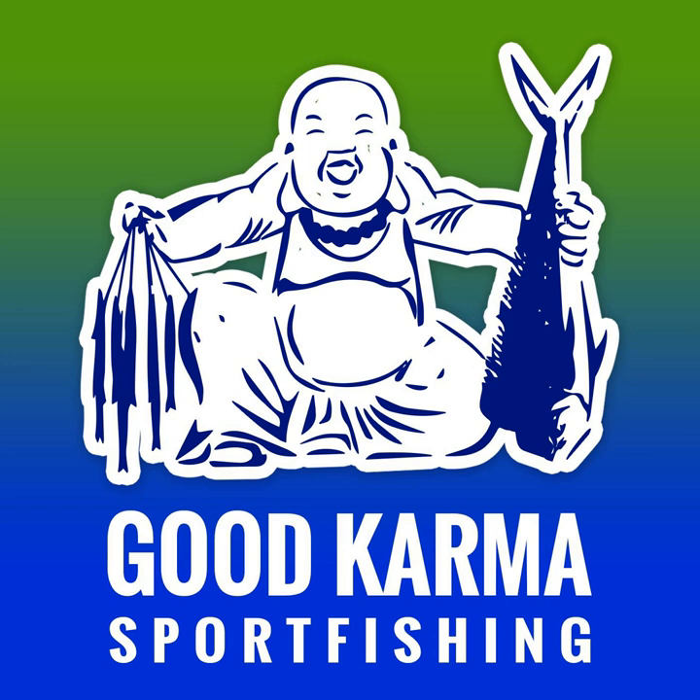Let's talk mutton snapper rigs. Welcome to the Good Karma Sport Fishing Podcast. I'm your host, Captain Ryan Van Fleet.